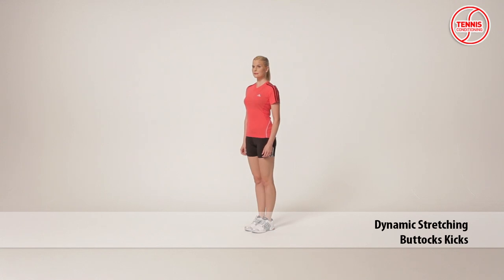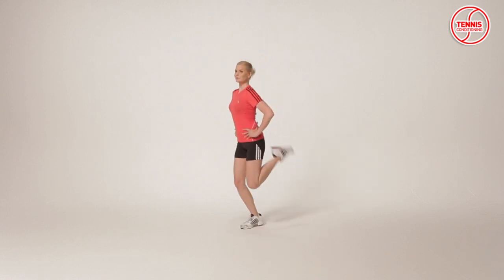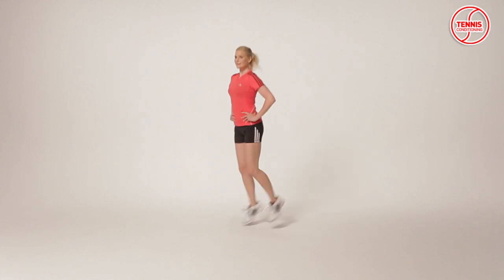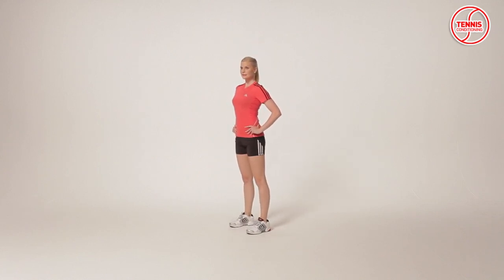The butt kicks is a dynamic stretching exercise which focuses on reducing the risk of injury, optimizing power production capabilities, and improving flexibility. Kick yourself in the buttocks with the heels of your feet. It targets the quadriceps.